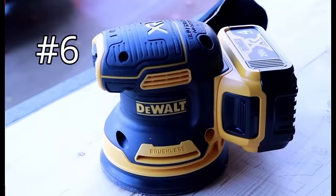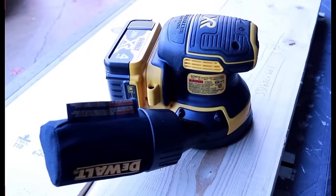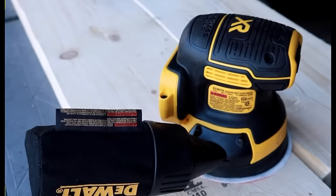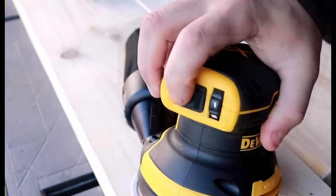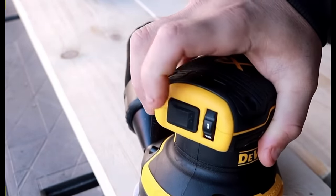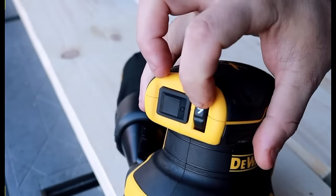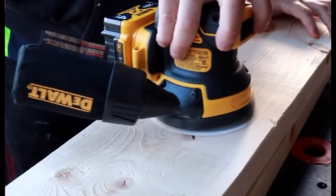Number six: the DeWalt cordless orbital sander is just an awesome sander — hands down excellent for any woodworker trying to get that perfect finish. It's so versatile you could even use it on your car. There is no sagging or bogging down of the motor at all. The dust collection system is very good, the on/off button and speed adjustment are very easy to reach, the palm placement is very comfortable, and it is not loud at all.